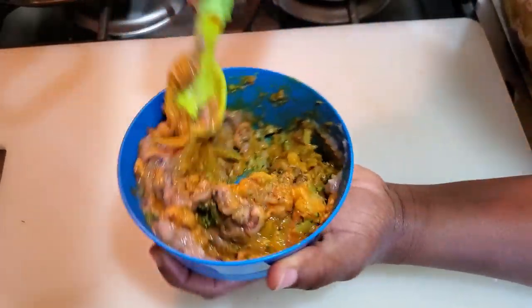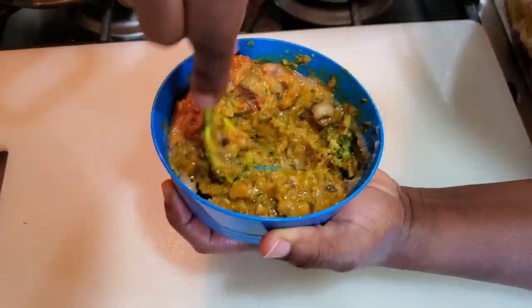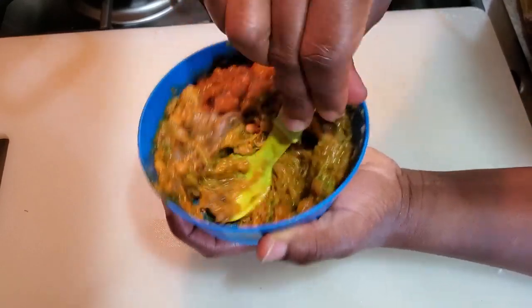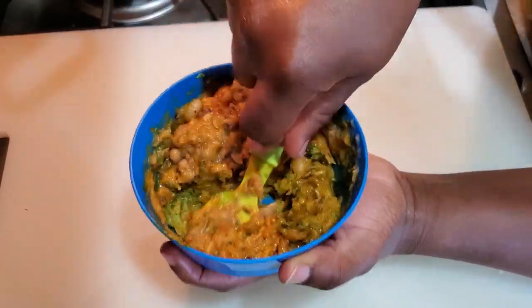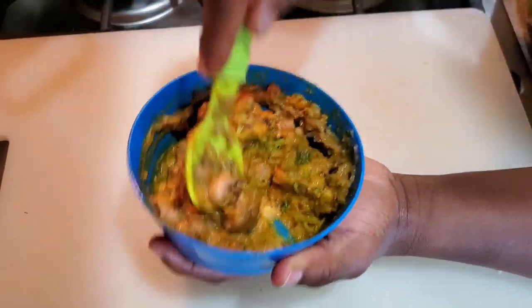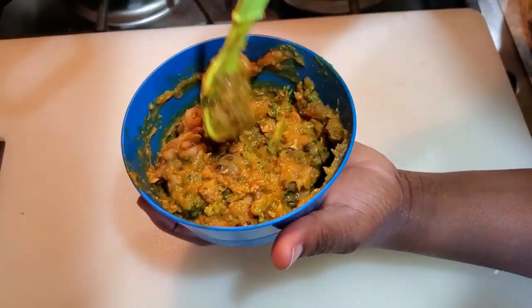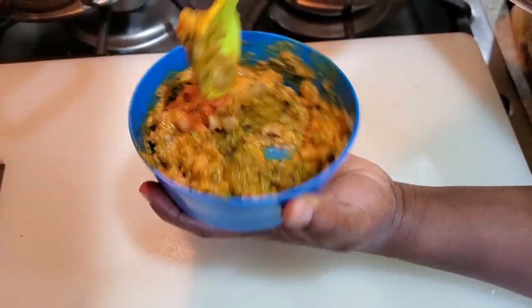If your kids don't like vegetables — if you have toddlers — this is how you trick them into eating vegetables. My son Nathaniel eats this; it's not the first time he's had it, and this method works for him and makes my job easy. There you have it — this is how I mix black eyed peas with vegetables for Nathaniel. Try it for your kids and let me know in the comments if they like it!